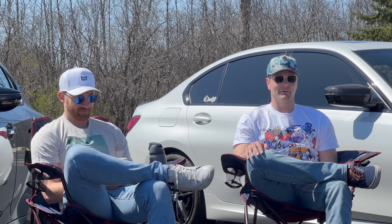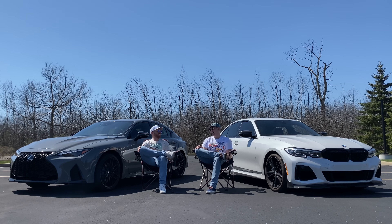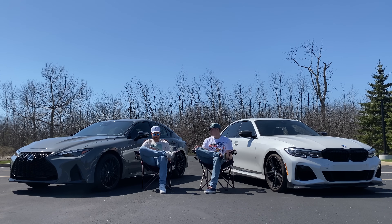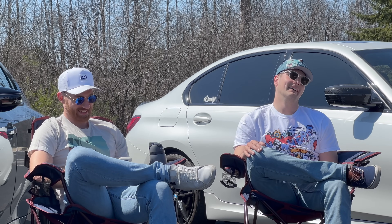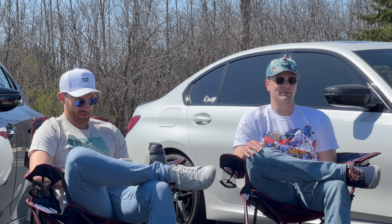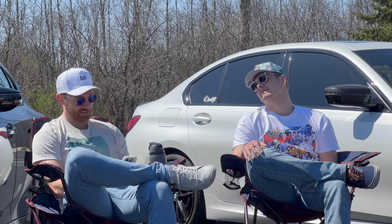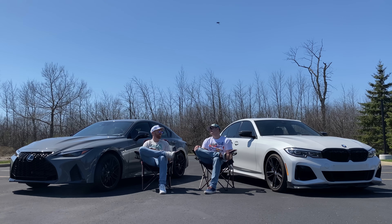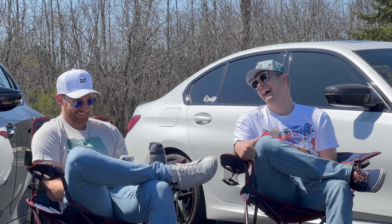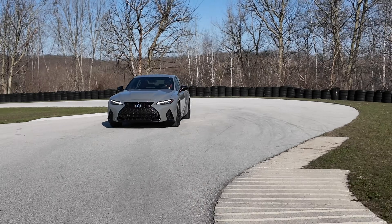All right, how about those skinny tires? Let's just get it out the way - I wrote a roast of your time. Why did the performance car switch to narrow tires? Because it wanted to slim down for the race, but now it just feels tired and deflated. It feels like a long walk for a short drink of water. I feel like that's eight jokes wrapped in one.